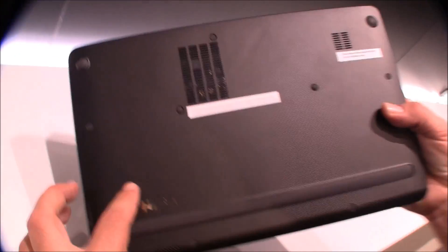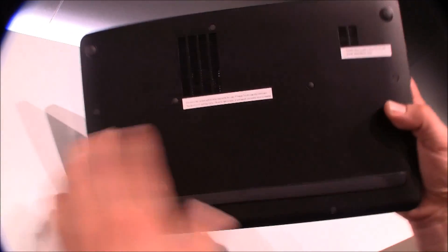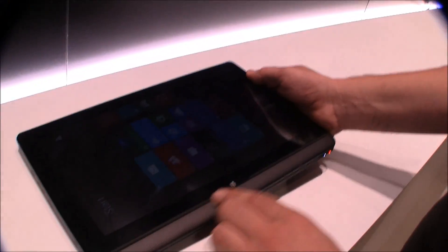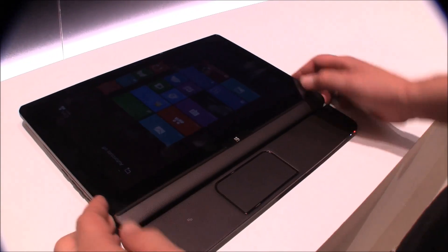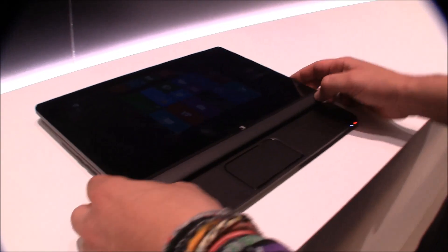The bottom is actually magnesium material, while the front down here is plastic. The device is supposed to be out in October — I can't really tell you anything about pricing, but it's going to be upwards of $1,000.